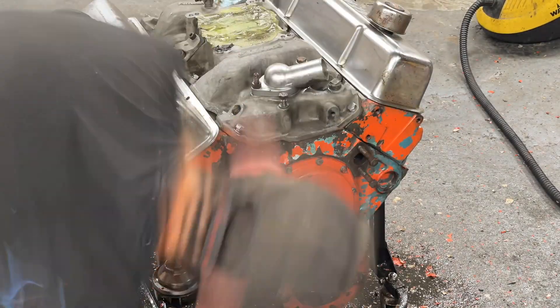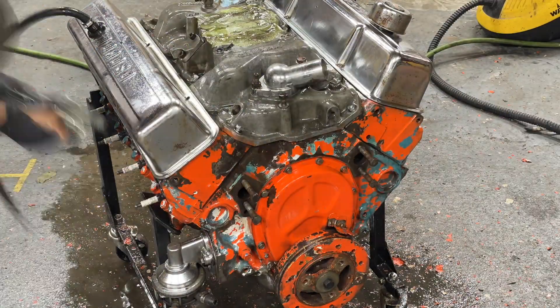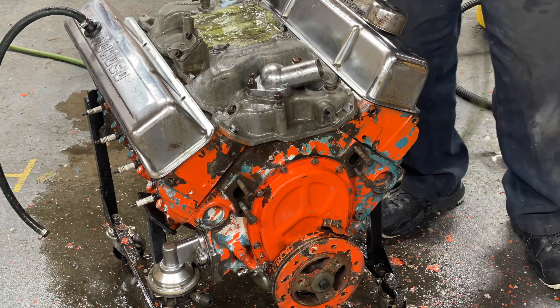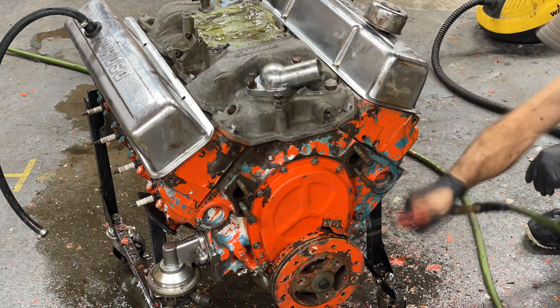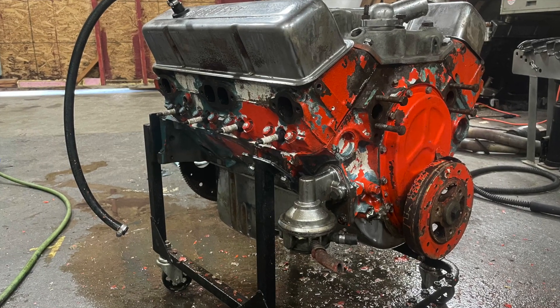Get some compressed air on the scene here and blow it all down. Look at that — just a tidy little gem. Well, old feller, you still got it in you.